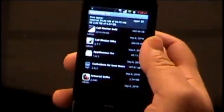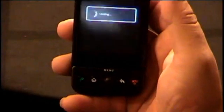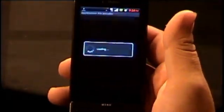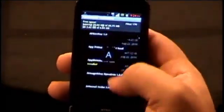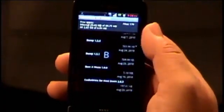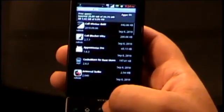Then you just hit the menu button and you go to install. Since I already have a bunch of these backed up, I can pick any of the apps that I have installed — which is a lot. It tells you how many you have; I've got 170 on here.